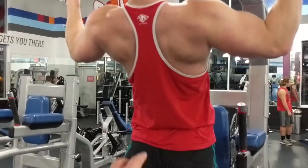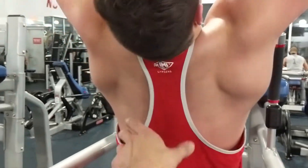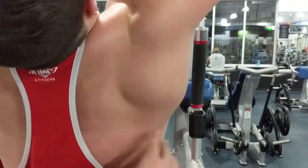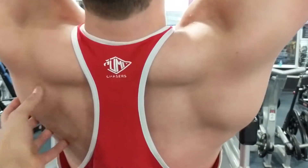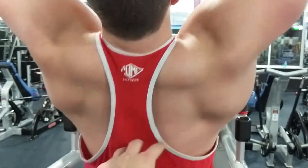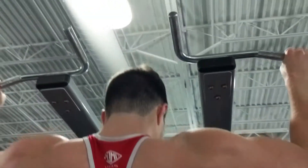Right here, when he goes wide grip and goes down — nothing is engaged and then he retracts. Now his lats are more engaged than anything and he starts to pull. It's not as tight in the rhomboids here as with the neutral grip.